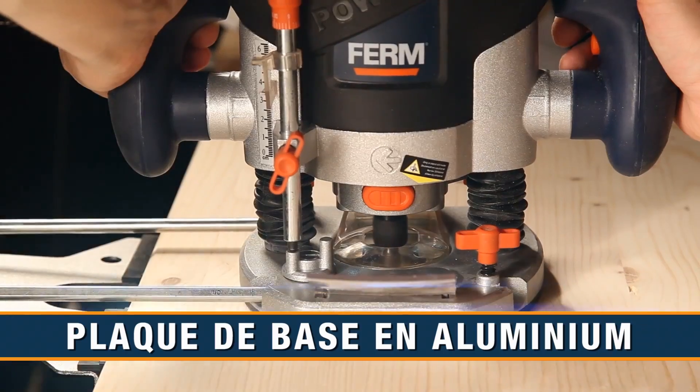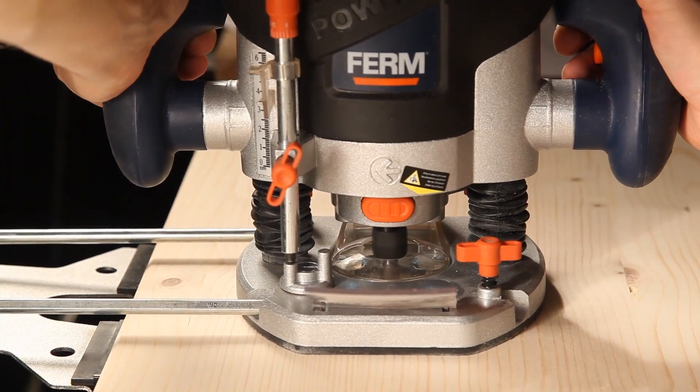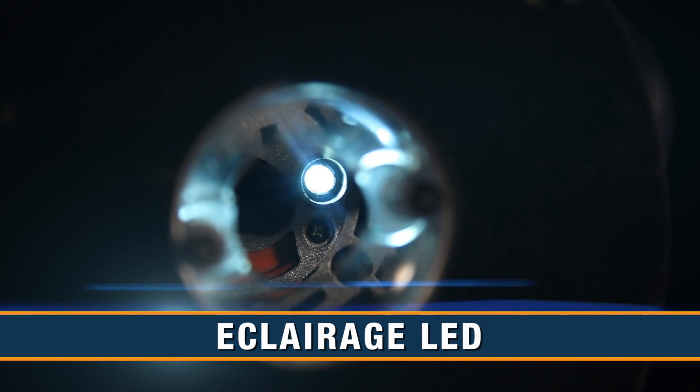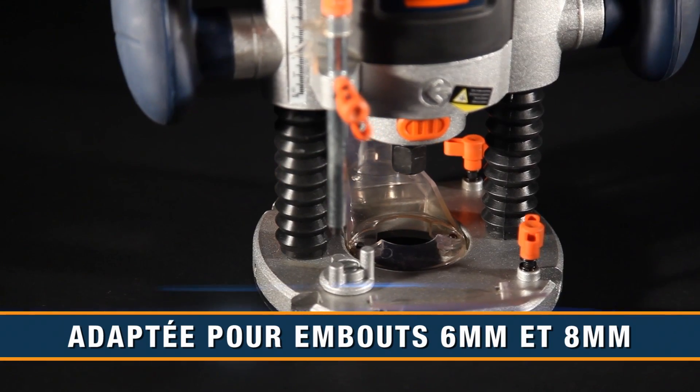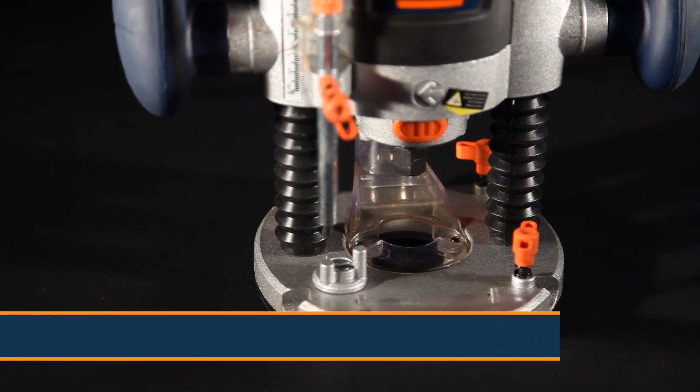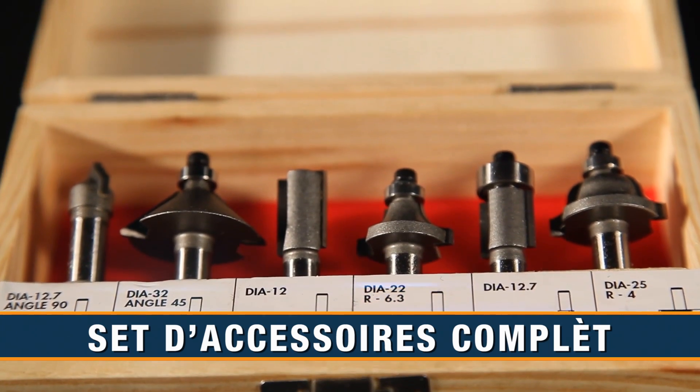It features a solid aluminium base plate with a non-scratching plastic foot, LED lights for workspace illumination, and an extra-long power cable. It is suitable for router bits of 6 and 8 millimeter shaft, and a six-piece high quality router bit set is included.